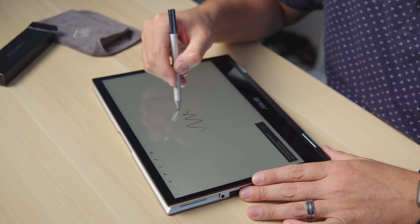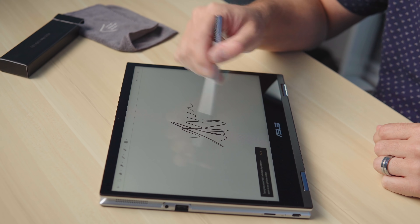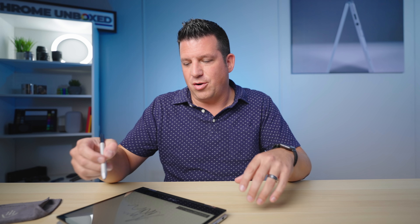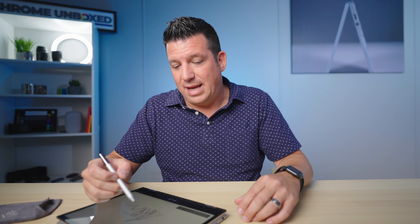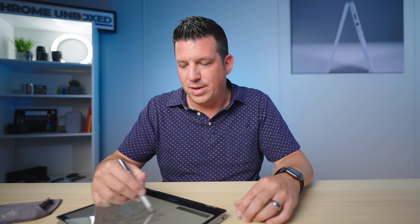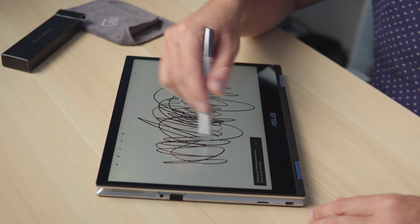Let's see how the pen works with it — I'm not expecting anything not to work, but I know a lot of you would probably ask. Let's open up Keep. Almost no lag, kind of like I'd expect. As more and more Android apps start leveraging new APIs built into Chrome OS that allow for better pen support, we're going to see those get better as well. Keep is the easy one to test for lag, and this is a pretty good experience.